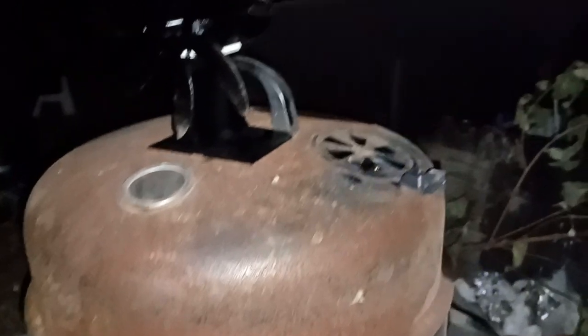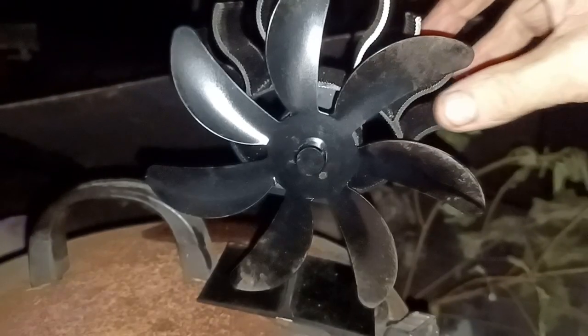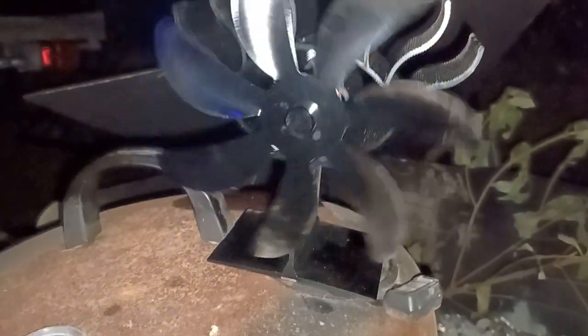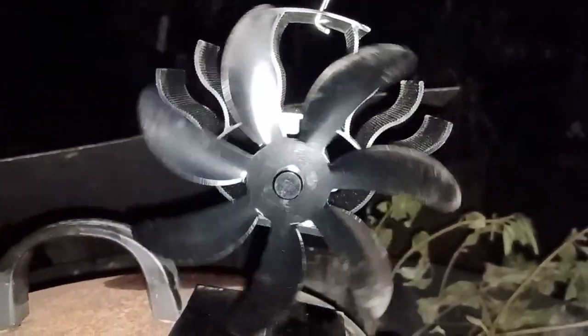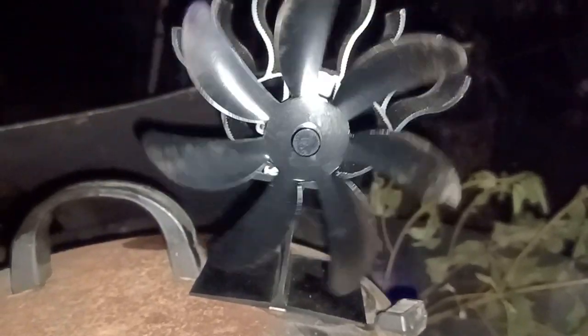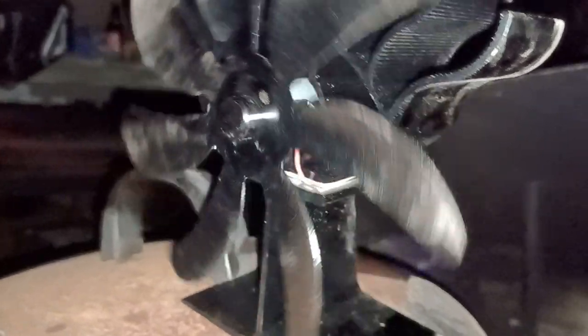On top I bought this little heat-sensitive fan. When the base heats up, by some magic it generates power. It's running by itself now — there's no battery, nothing, just a heat exchanger.